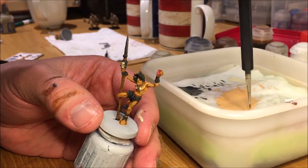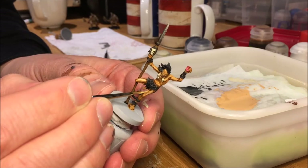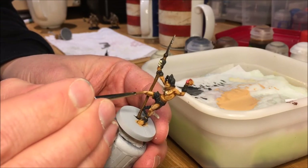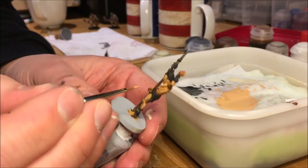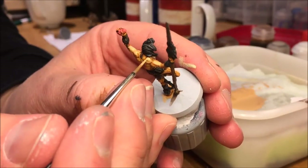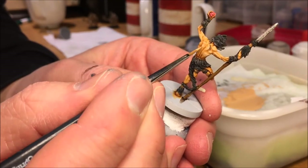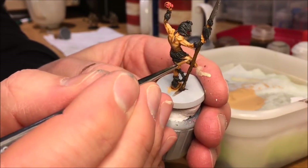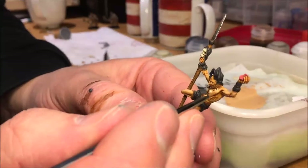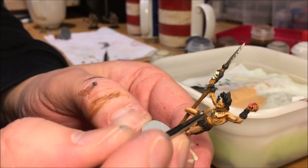Time to highlight the skin tone. Using the same Kislev Flesh paint used for the base layer — still on the palette — paint the large areas of his skin, staying away from the recessed portions of the mini. Focus on the top parts and the larger areas on his thighs and his back. I always make the comment that you should really mix the skin tone with some white and go over it again with a second highlight, but for this series I'm only doing one highlighting pass for speed purposes — and it looks nice anyway.